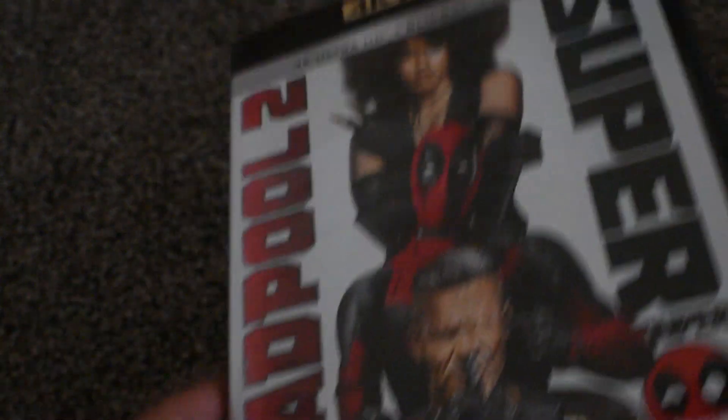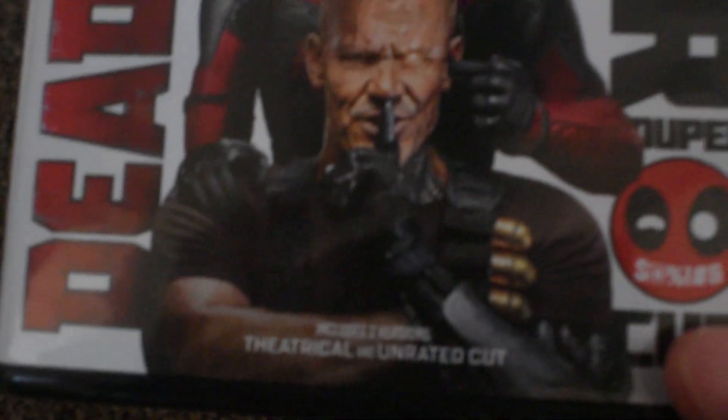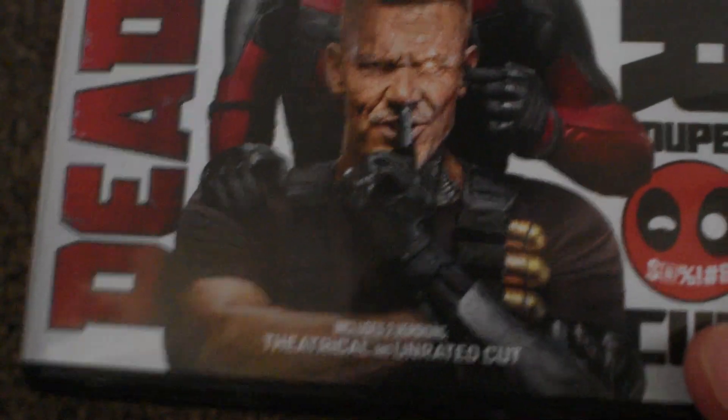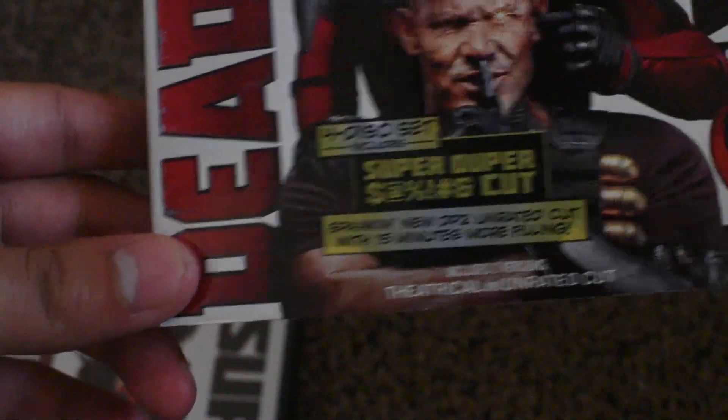It's not as flimsy as I thought it was. There's also a critic review on here. It says it includes two versions — theatrical and unrated cut. It's actually on the slipcover as well, I just missed that.